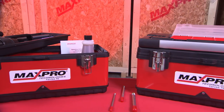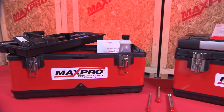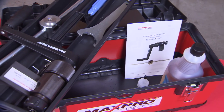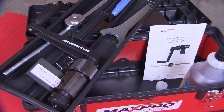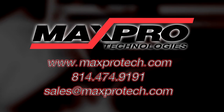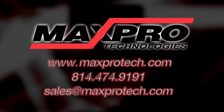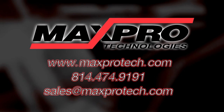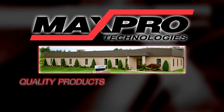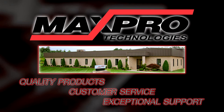Also available from MaxPro Technologies: manual coning and threading tool kits. The kit includes all the coning and threading tools for working with medium and high pressure tubing up to 9/16 of an inch. For more information on this or any of our high pressure products, please visit our website at www.maxprotech.com. MaxPro Technologies is dedicated to servicing your high pressure needs with quality products, customer service, and exceptional support.